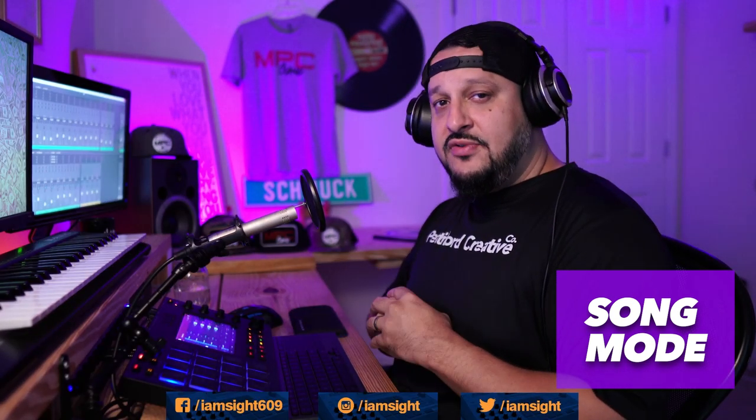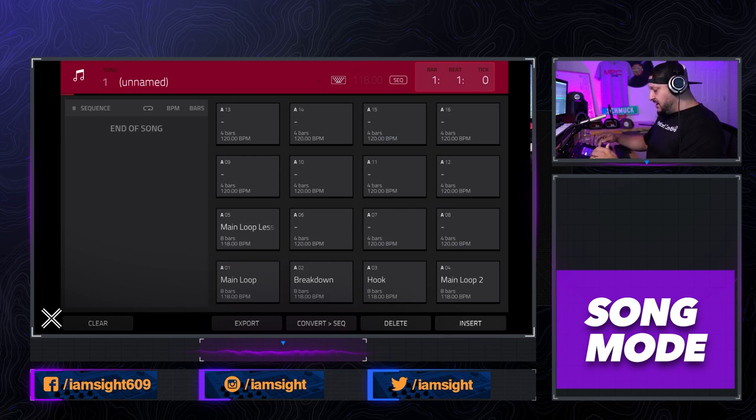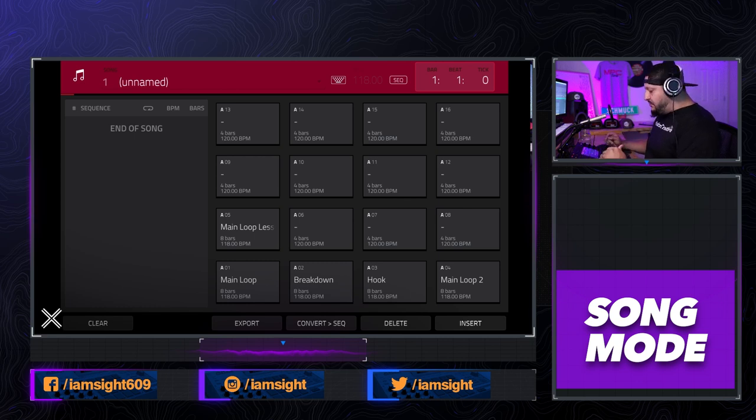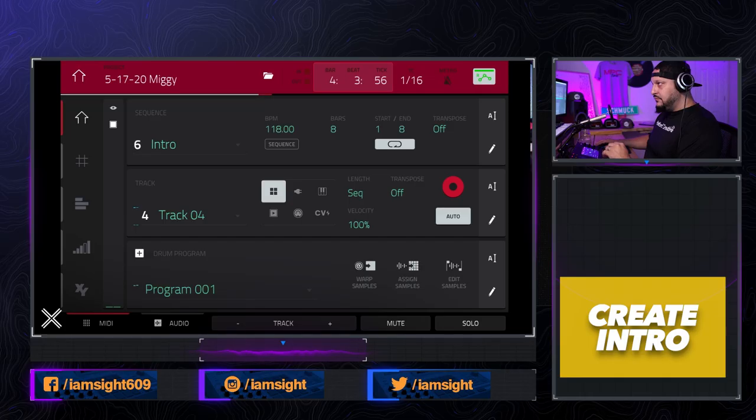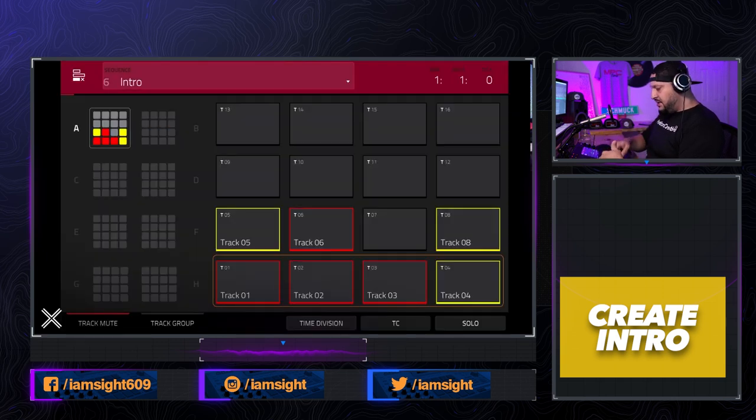Alright, we've got our sequences rolling. Let's go to song mode and start assembling this. Make sure I'm on Bank A — you can see all the loops here, and A5 is the glitch one we just did. A quick cheat for song mode is to hit the overdub button on your MPC; when you punch these pads in it puts it into the song. You can also manually hit the insert button to insert sequences one at a time. For the intro, I usually pick a sequence, take all the drums out, and that'll build up to the track. I duplicated sequence five — the glitch one — and went into track mute to turn all the drums off.